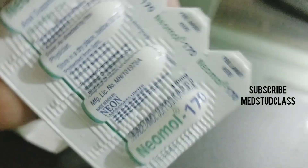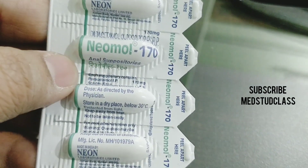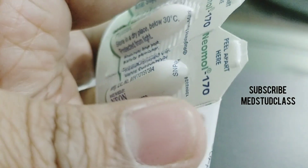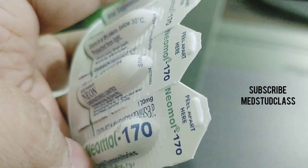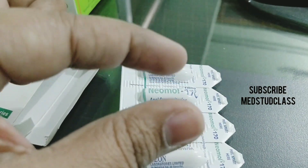This is how it looks — similar to other suppositories. It's Nimol 175 mg. Very good, excellent results. You have to tear it open here and put it into the anus, then close both the buttocks like this for nearly one to two minutes.